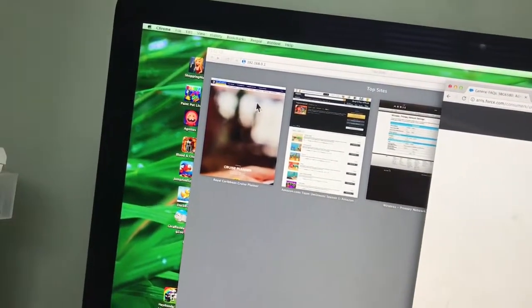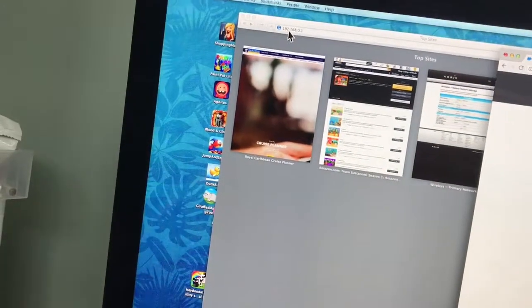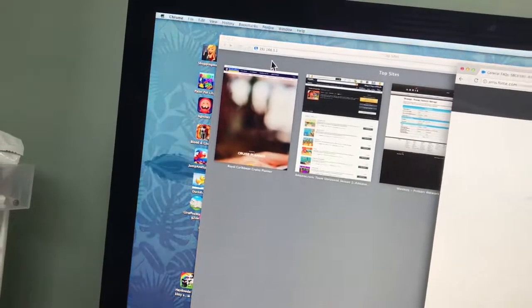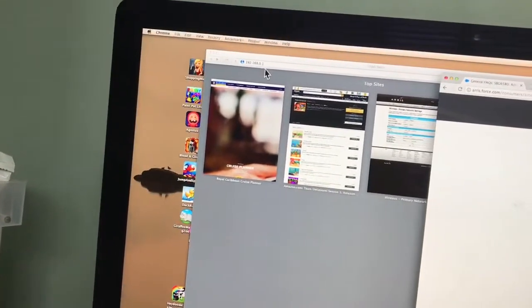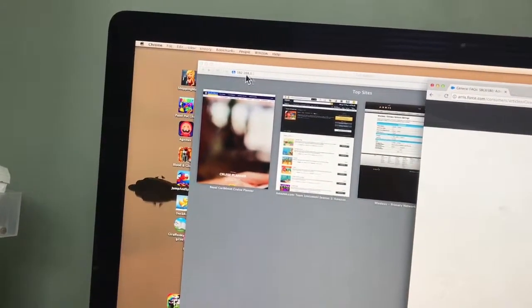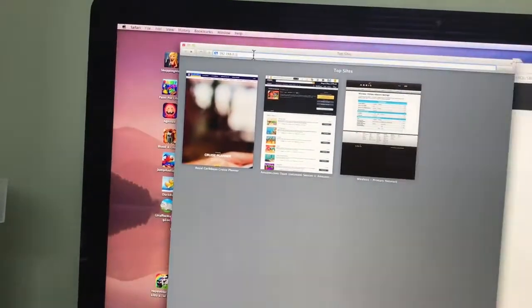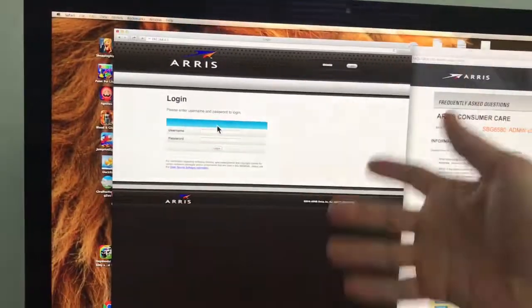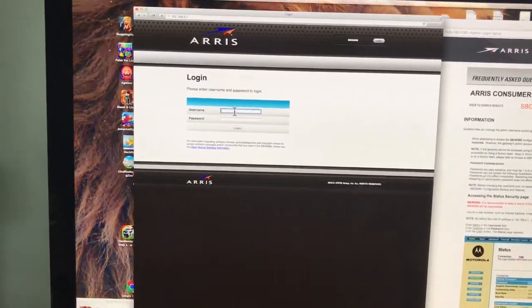It's going to be very similar to mine. Usually they all start with 192.168.1.1, or it could end in .2 or .3 — they're very similar. You're going to type that into the search bar and hit enter. Now you are into the modem software.